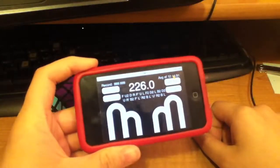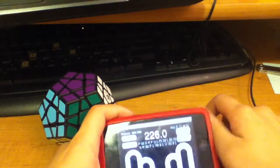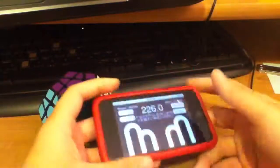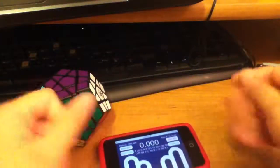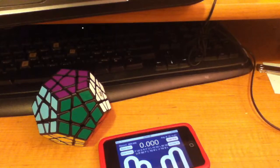That would be... what, like almost 4 minutes? 3:40ish? That's really bad. I usually get around 2 or 3 minutes on my QJ megaminx with my custom color scheme.